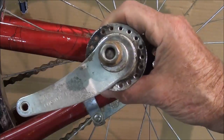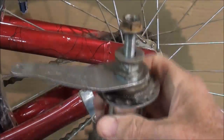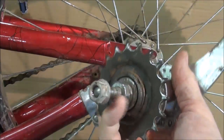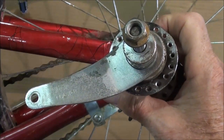Here's another hub and coaster brake from another bike that I found on the curb — it had a bent wheel, so I cut all the spokes off and have just the coaster brake here. Let's go down to the basement and get ready to take this apart.